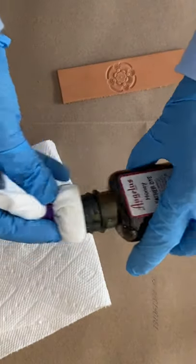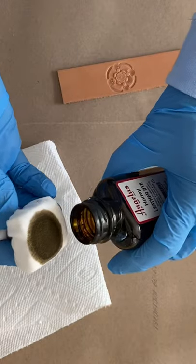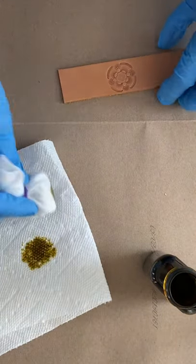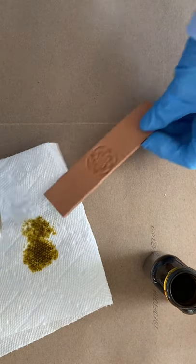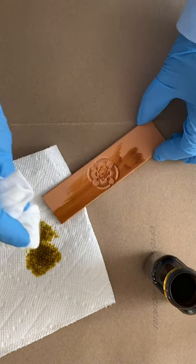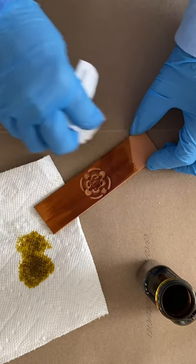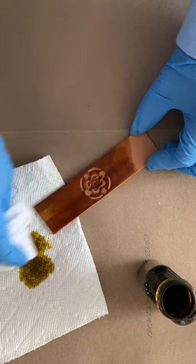I add some dye to my sponge, then blot the excess on a paper towel. Using a sweeping motion, I apply the dye to the leather piece. I use some pressure while applying the dye, but not so much that the dye doesn't get into the stamped areas.